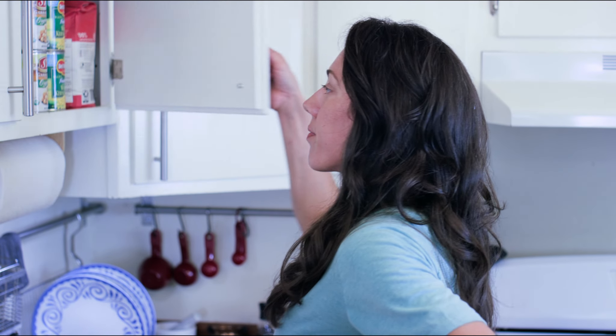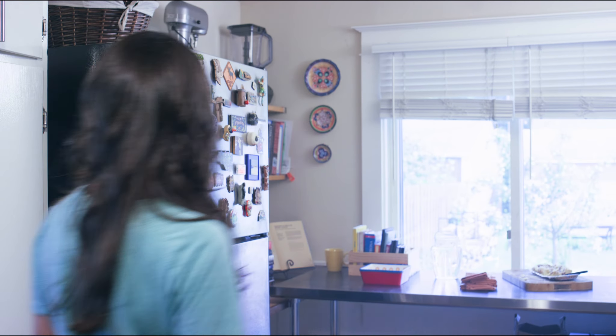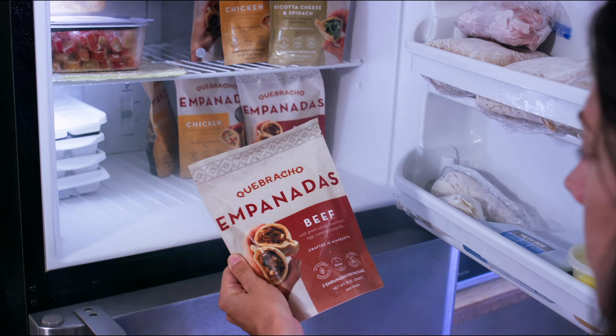Life gets busy. You don't always have the time to cook a full meal from scratch, and you really shouldn't have to compromise taste or health in order to get convenience. That's where Cabracho empanadas come in.